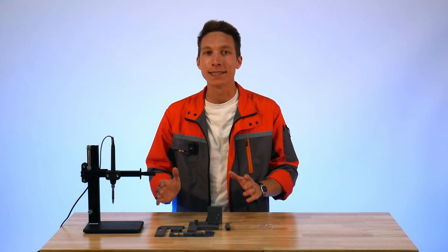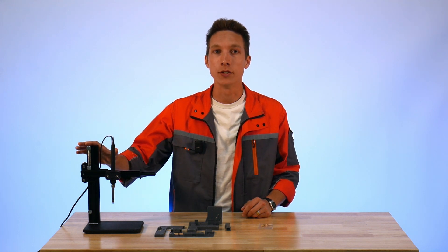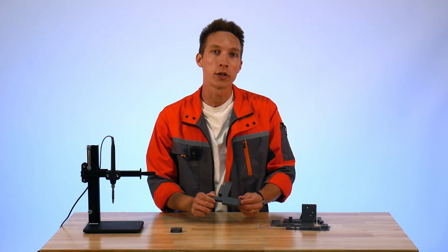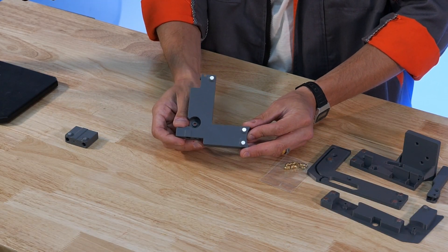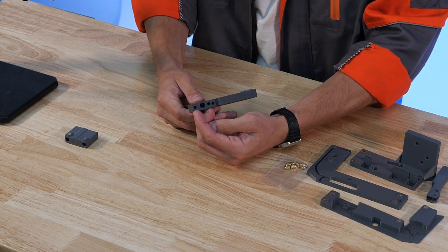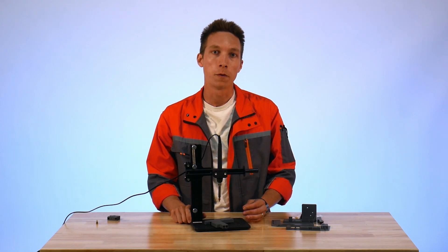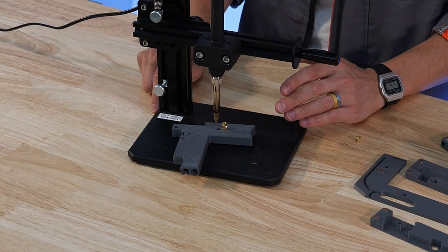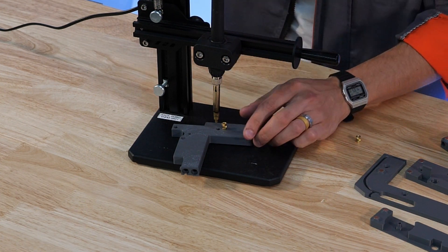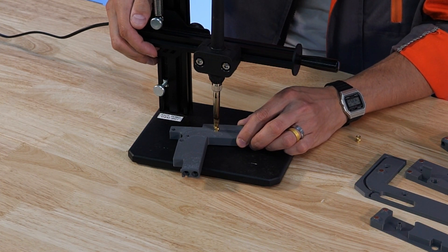The threaded insert portion of the assembly really isn't that bad — there are only eight threaded inserts to install. I have a threaded insert installation tool here, but this isn't required; you could just use a regular soldering iron. We're going to start with the tensioner body. This is the only part of the assembly that requires both M4 and M3 inserts — the M3 inserts go on the bottom side and the M4 inserts go on the back side. Starting with the M4 inserts on the back side of the tensioner body, I find it easiest to pre-position the threaded insert next to the hole it's supposed to go into, then line up the installation tool before guiding it over to the hole.